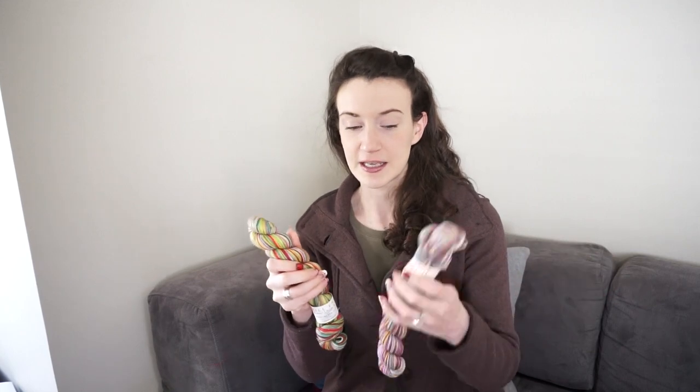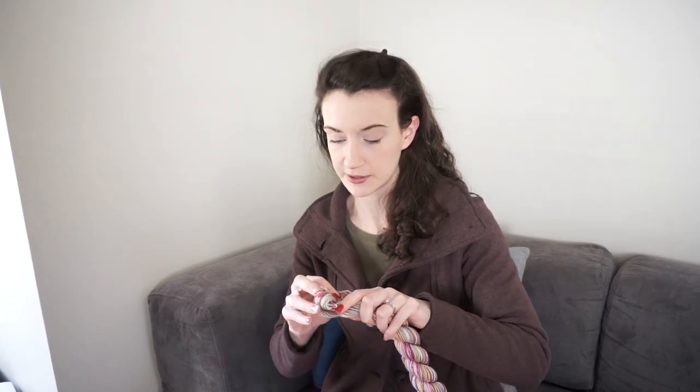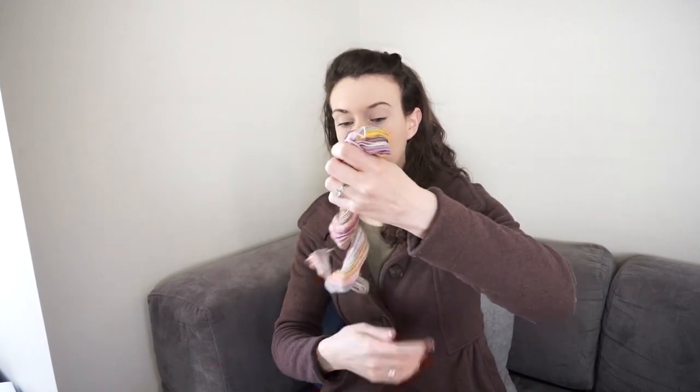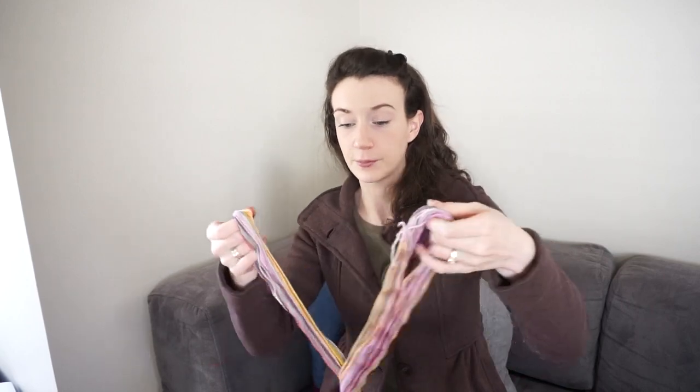This is one of what they call the mill ends. At the end of the year they sell a lot of their different colorways that they had throughout the year. They're smaller skeins but they're still the Mustache sets. I'll take this one apart — this is one colorway that I also purchased. When you unravel them, what you get are two skeins of yarn.